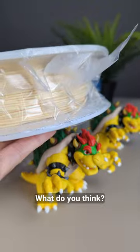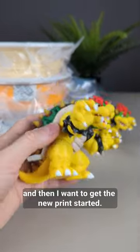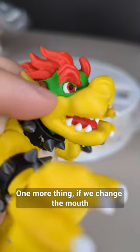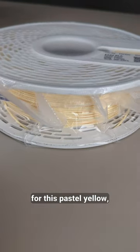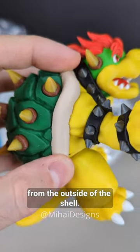It might be a bit too pale — what do you think? I'm gonna wait a few hours for your answers and then get the new print started. One more thing: if we change the mouth to this pastel yellow, do we also use it for the belly? Because right now I'm using the same color from the outside of the shell.